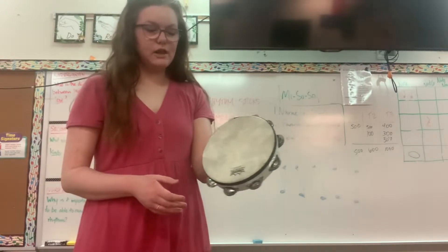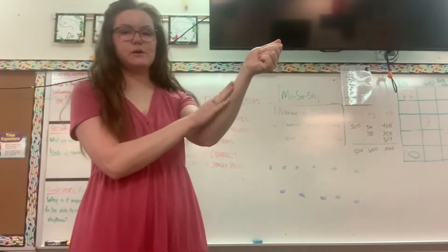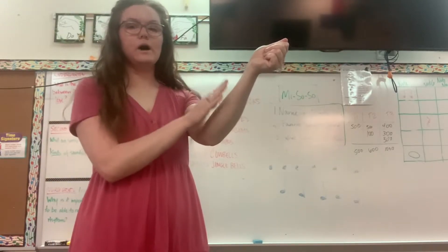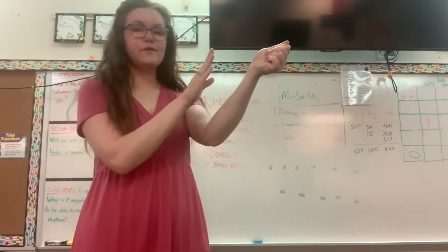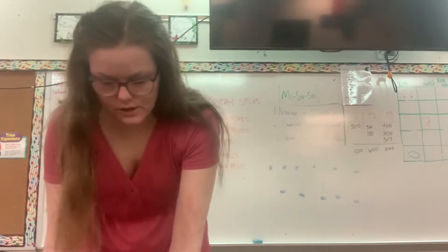This time instead of clapping I want you to pretend you're holding something like this and tap as if there's a drum there. Ready, and one, two, three, four, five, six, seven, stop. Nice friends — I'm sure you're doing a great job.